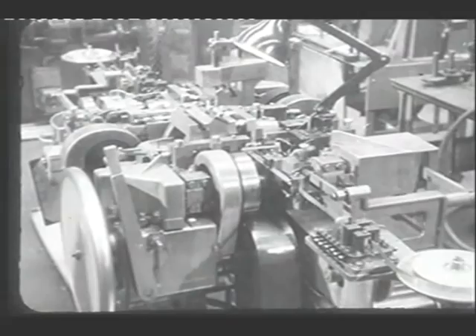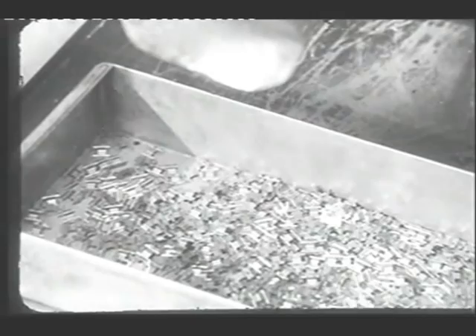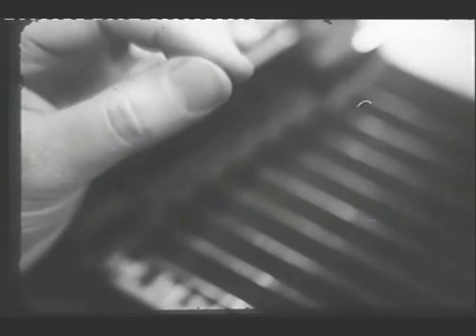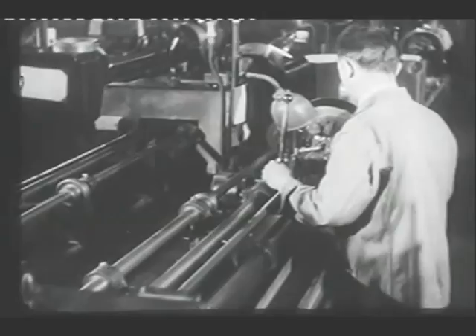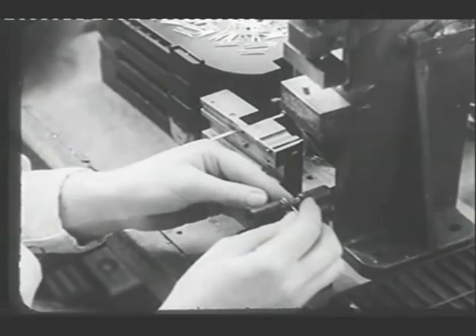Mica discs are stamped out of sheet mica and are checked for size and position of holes by projecting their image thirty times full size onto an illuminated screen, where the dimensions can be measured to within one five-hundredth of an inch. After this the discs are examined and any broken ones rejected. Anodes are stamped out of sheet metal, usually nickel. This machine produces complete anodes accurately stamped, bent to shape and lock-seamed from flat nickel strip. Each single anode is carefully inspected. Now for grids, which are being made in long lengths on this machine. As the machine spins round, it anchors the fine grid wire into notches made automatically in the supporting wires. The lengths are cut into individual grids. The operator controlling the machine can see them enlarged on a ground glass screen. Each grid is stretched to correct size and shape and its dimensions checked in a gauge.